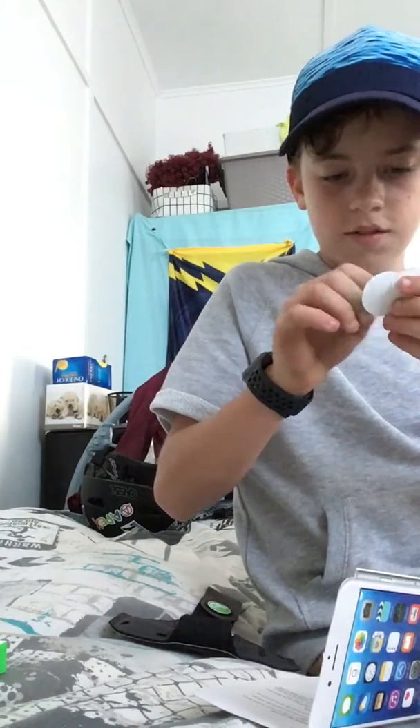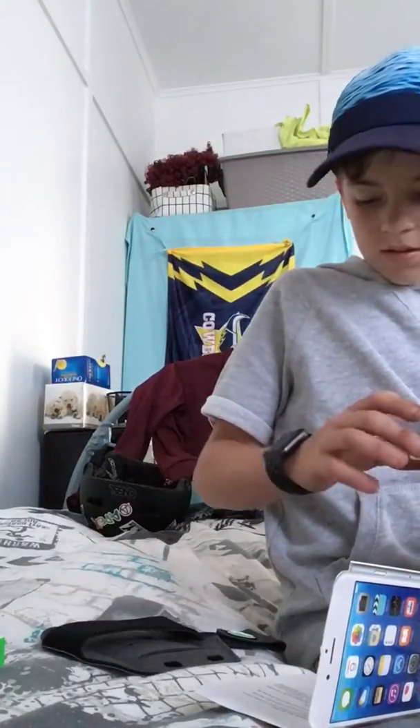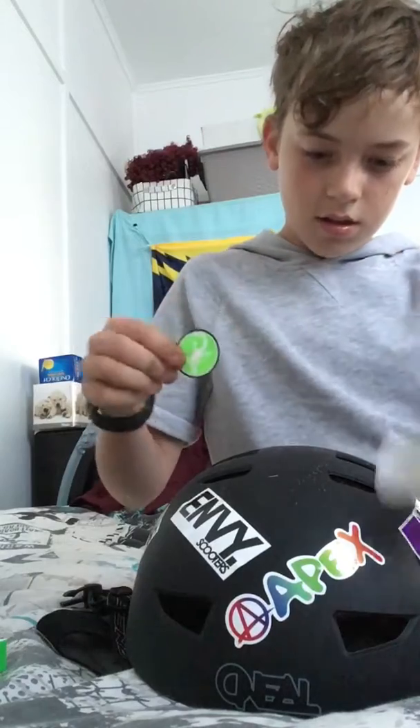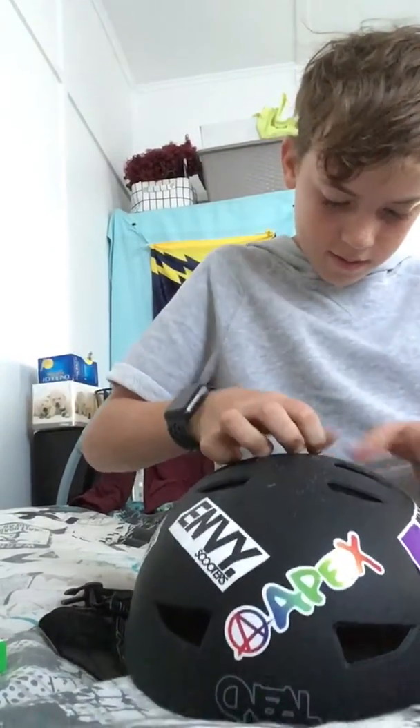Oh, you need a sticker? I'll put that on my helmet — adding to my sticky collection on my helmet. I'm going to put that just at the back here. Perfect.